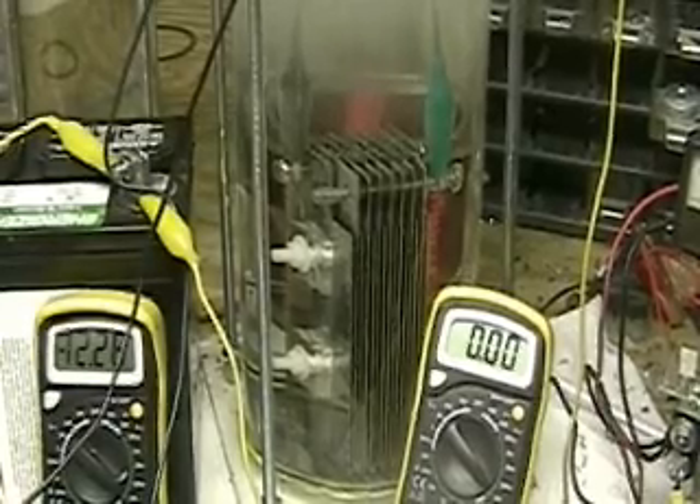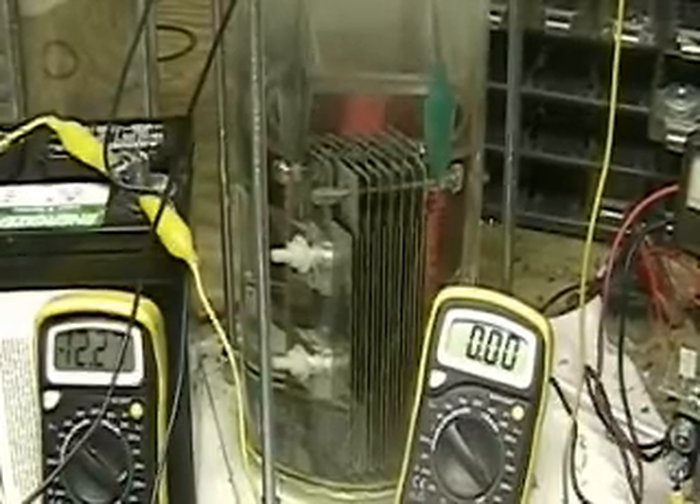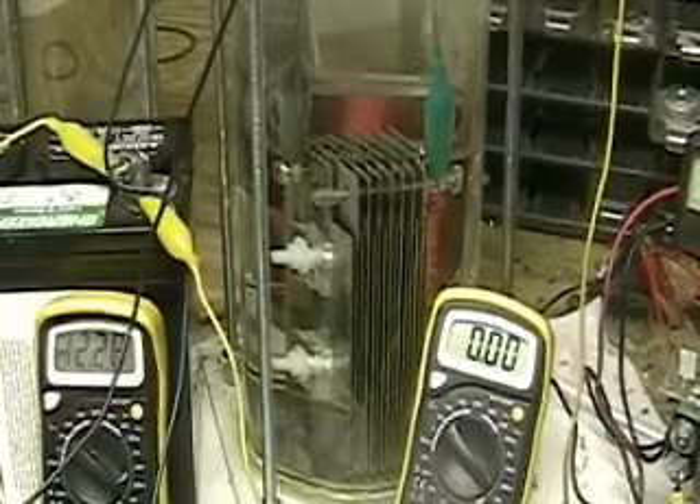Go to HydrogenTap.com — T-A-P dot com — if you want to see some more pictures of the Aron Cell Twin. That's HydrogenTap.com.